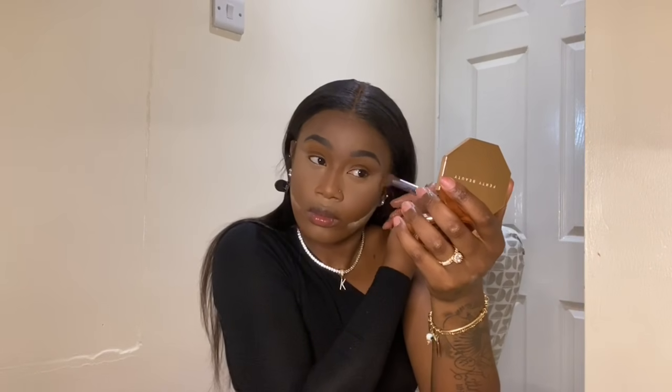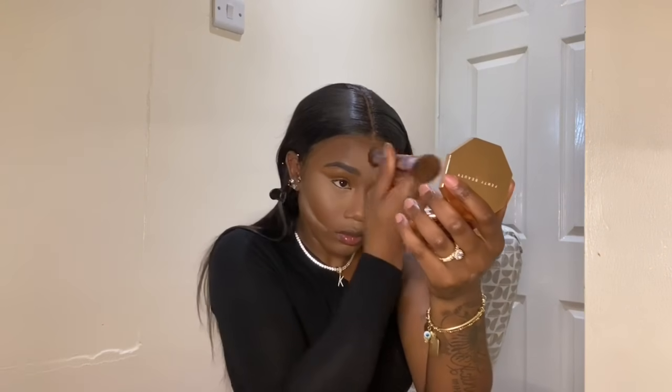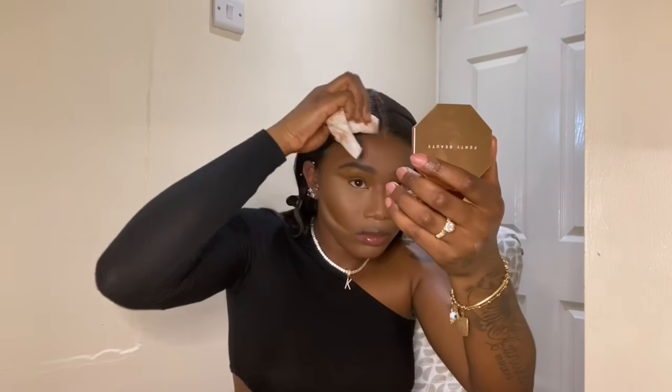Now I'm using the residue from the brush just to resharpen that contour line. I like to do it near my temples — I don't like when the line goes all the way to the temples, just where my eye stops. I'm also wiping away a bit of makeup from my hair as I go, because that's an essential step while doing your makeup.